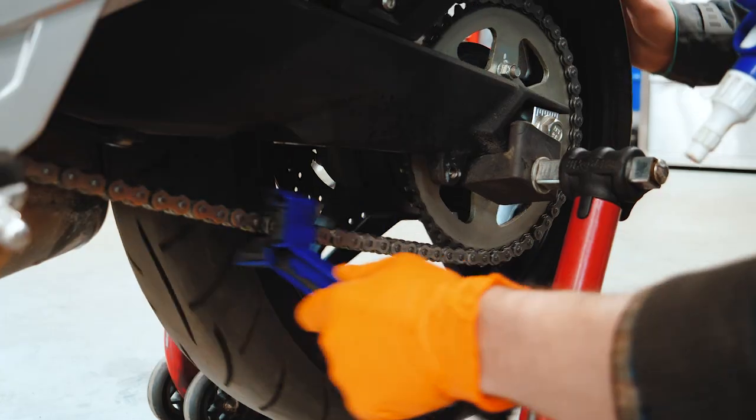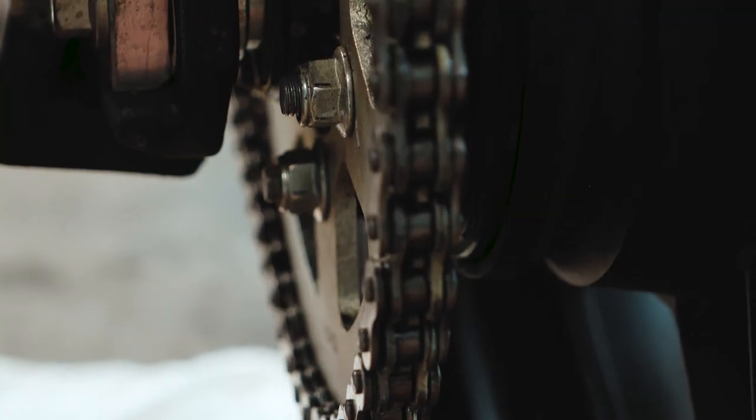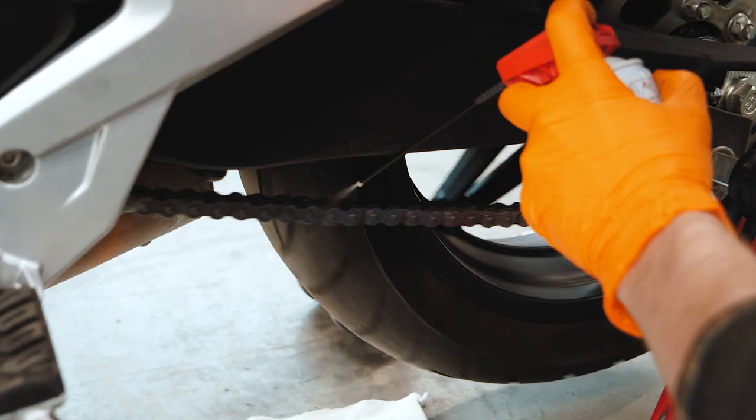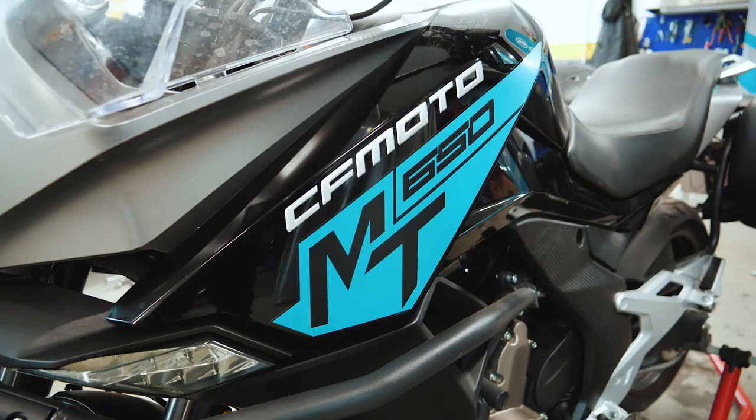It is important to clean both sides of the chain. Then spray the lube on the chain evenly while rotating the wheel. You only need to lube the inner part of the chain.